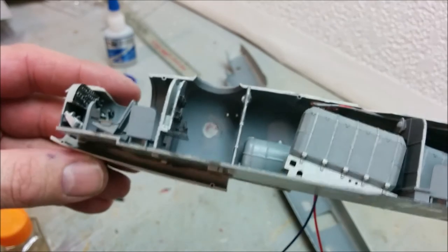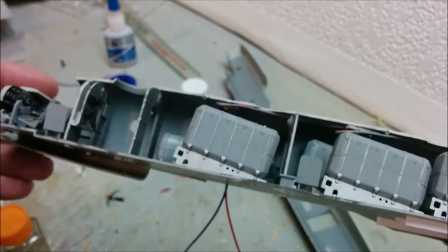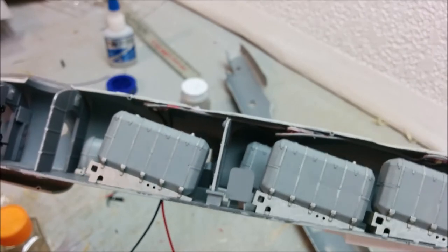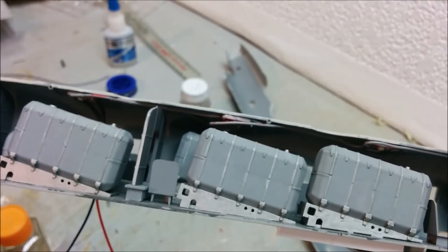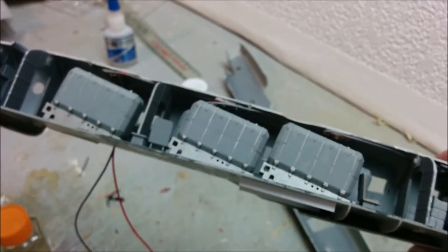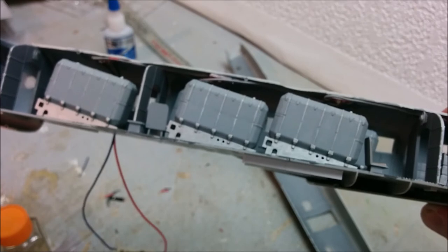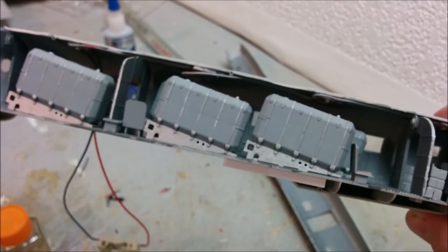We're now in point-of-no-return territory. I've glued the interior into one side. One thing we often forget — always clean the inside of your transparencies before you glue your plane together, because there's nothing worse than putting it all together and then realizing there's a big fingerprint or a chunk of styrene debris sitting on one of your windows that you can't reach to clean up.